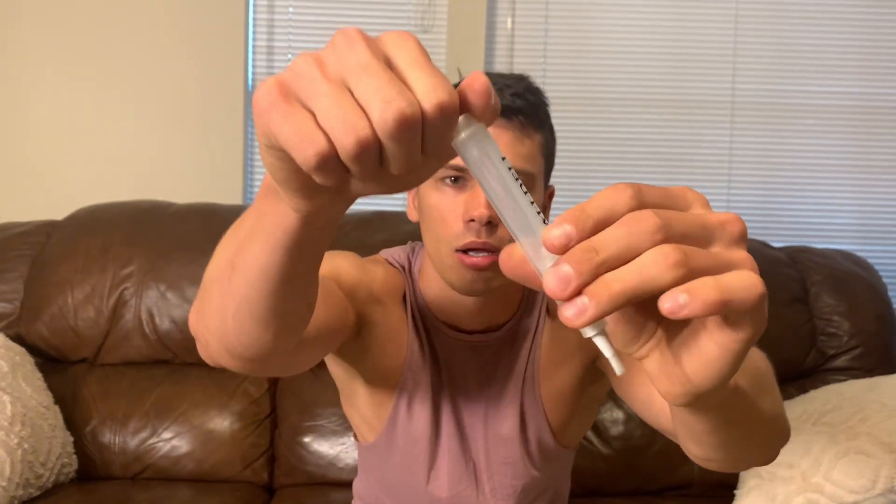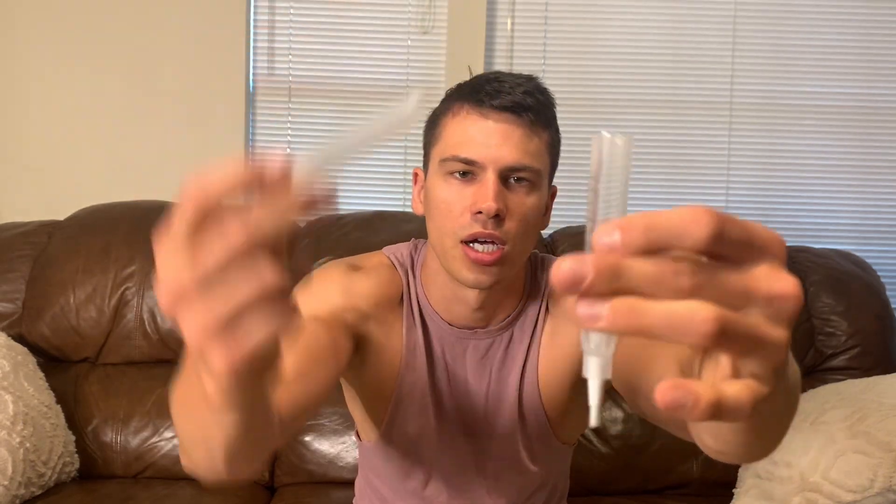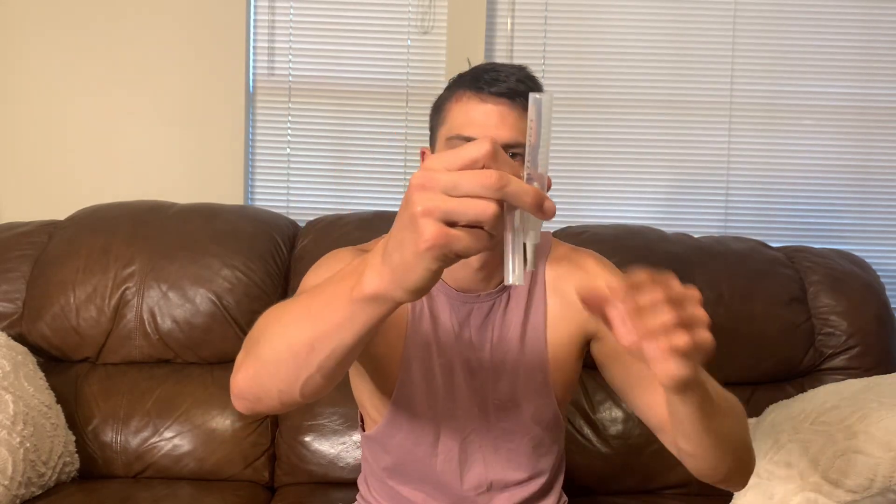So we have a little cap on the end where the paint is going to come out with this little brush tip, as you can see right there. Then on the back here we're going to twist this — it unscrews — and this is where we're going to put our paint. We can fill it with the syringe, putting in exactly how much we want.